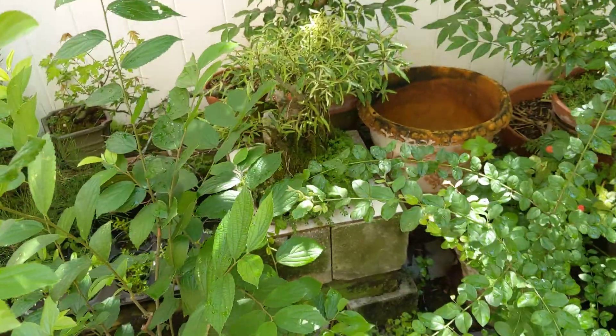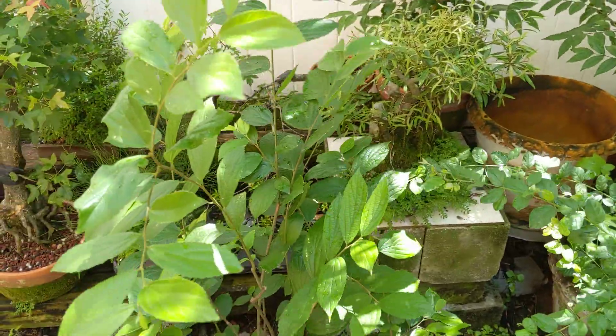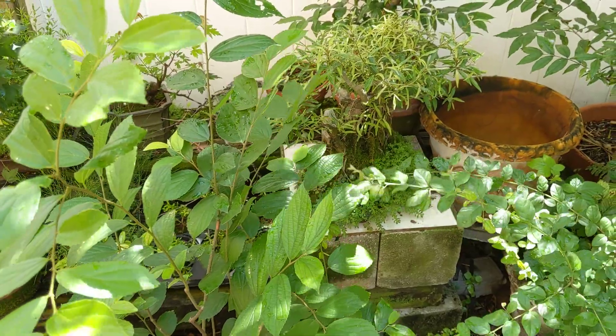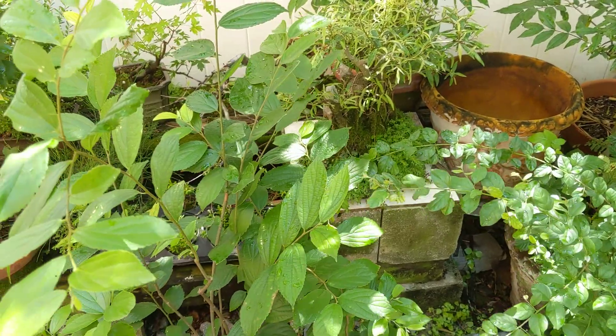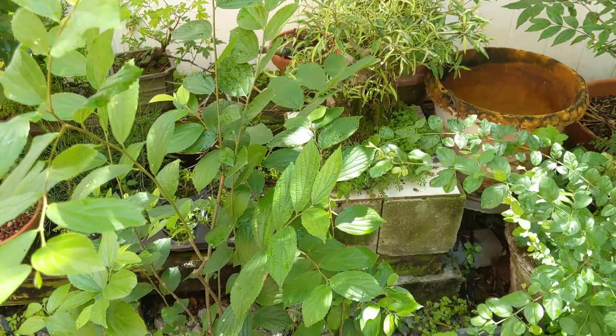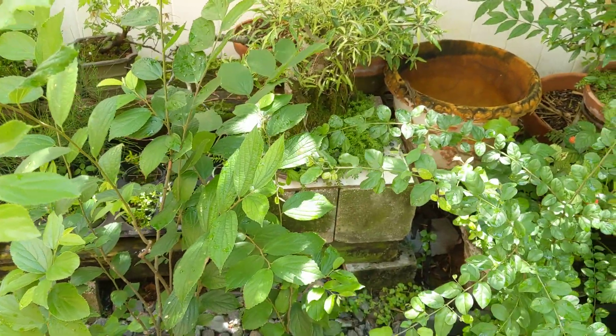I'm going to probably make another video soon. I recently made a children's picture book for an introduction to the idea of bonsai called Pop Pop and Katie's Lonely Little Tree. I have that and my bonsai guide available on Amazon, but I'll make a separate video to let you guys know about that. Alright, you guys have a good day.